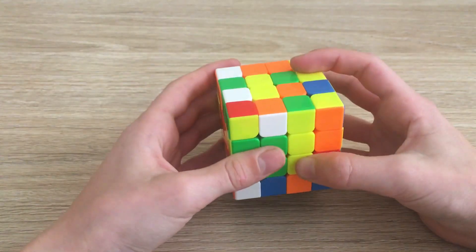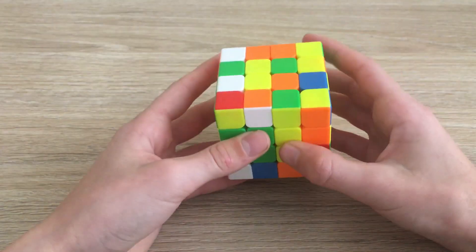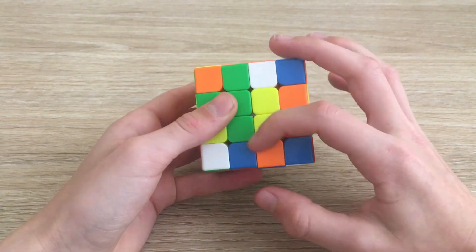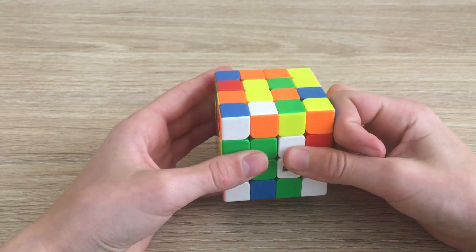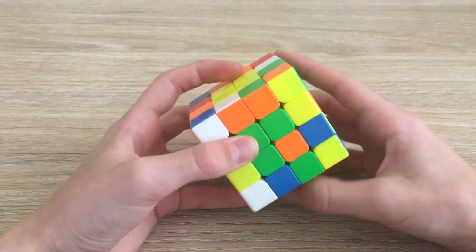Now we can go ahead and find our next bar. We already have our bar but the concept is the same — to solve these two bars on the opposite layer to the white center. If we try something like F2R, we actually disrupt the white center. So we have to align them on the same axis, replace this one with the top one, move it across twice, and bring this back down. Now we've solved our two opposite centers.